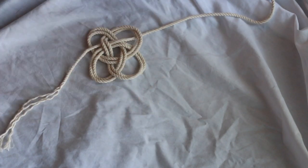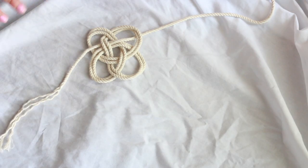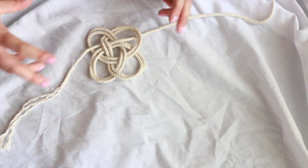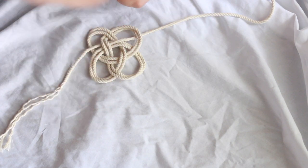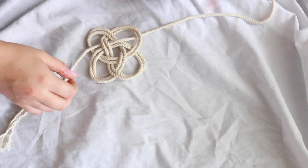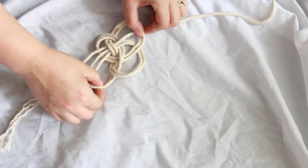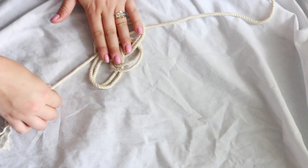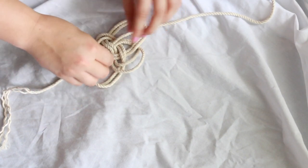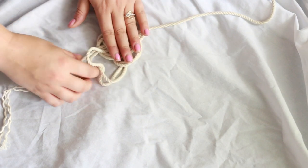Now you can see that there are four little loops. The knot is complete — you just have to tighten it. This is where it can get a little tricky, because round knots are a little bit more difficult to get pulled together tightly. You might have to pull one through and keep pulling it through until you reach an end. It's easiest if you start with the one that you first started with. I'm just going to start tugging on these, making them tighter as we go. You just start tugging the ropes about like that, the inside of them.